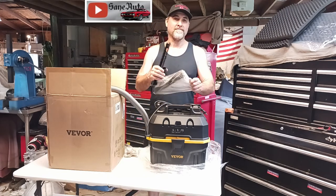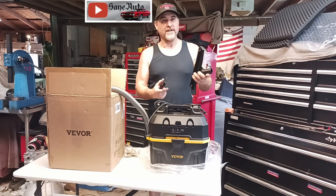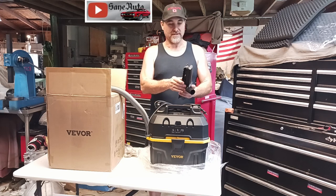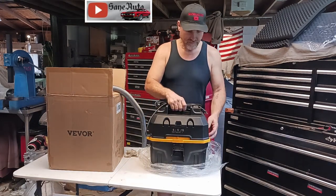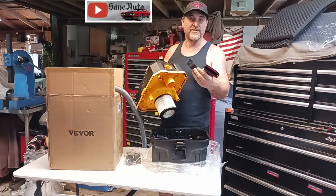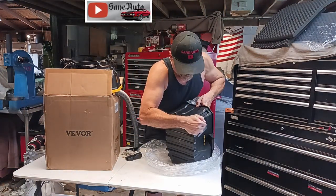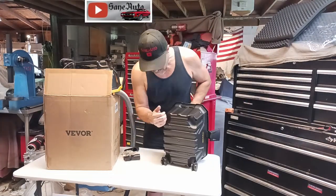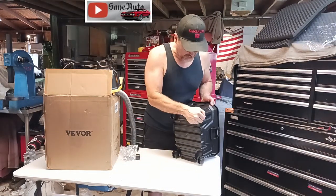A multi-function nozzle. This one does wet vacuuming and with this attachment on it, it does the dry vacuuming. Some of the attachments come inside of the wet dry vac. You have the wheels, a utility nozzle and a crevice nozzle. The wheels are very easy to install.